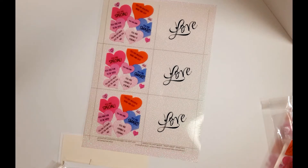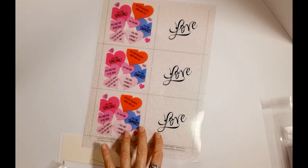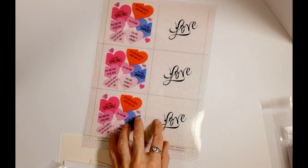Hi everybody, Debra from Stamp On It, and this is a product review video. Today's product we are looking at is our Candy Hearts Love Vintage Hues, which comes in several different formats. This particular format is our shaker sheet.